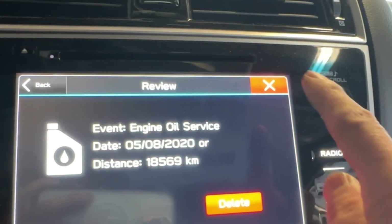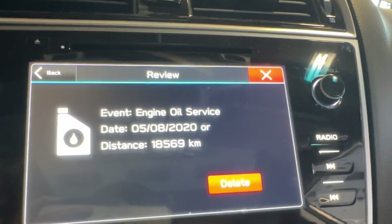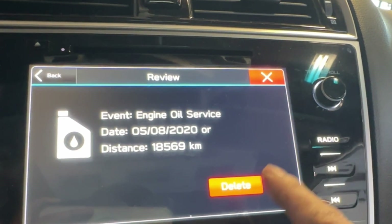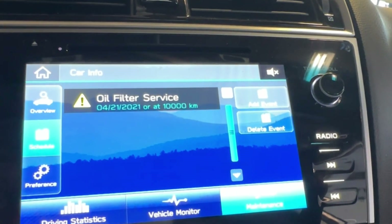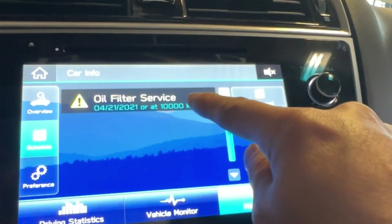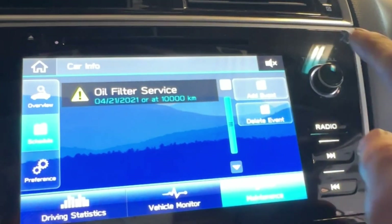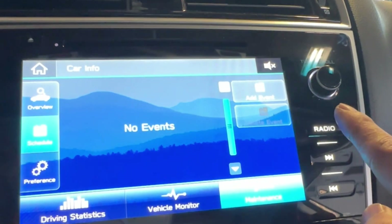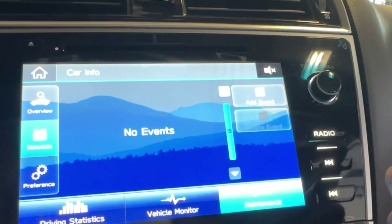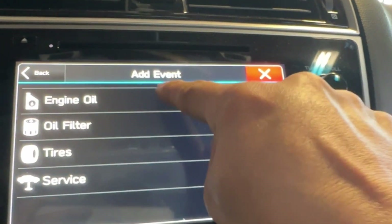Now click Delete Events. Then click on Engine Oil. You'll see engine oil service date and distance. Delete that entry. Then go to Oil Filter, select All Future, and delete that one too. So now there's nothing listed.